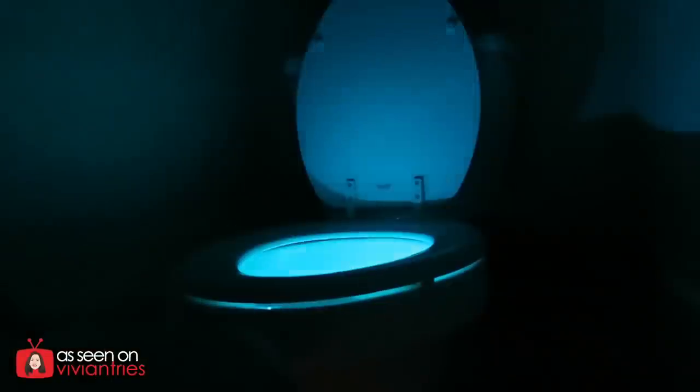Okay, so we're in my bathroom. I'm going to turn off the lights and we're going to see. There it is, guys. Kind of cool, right? I don't know about the red — the red one freaks me out.